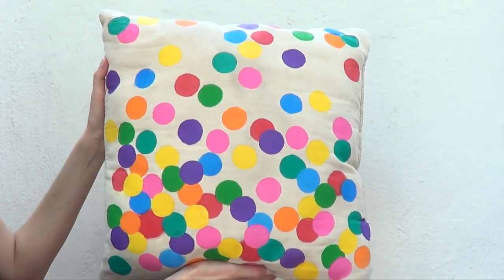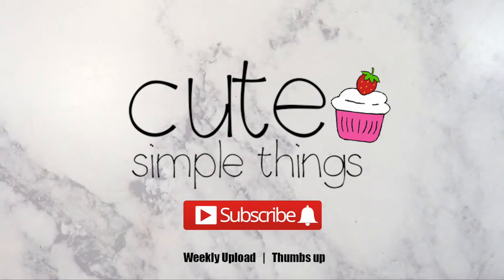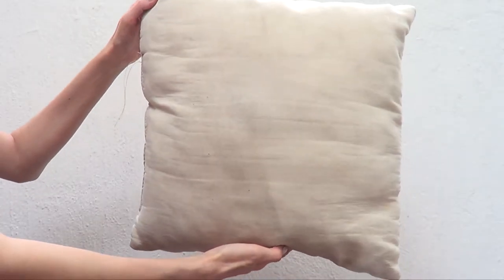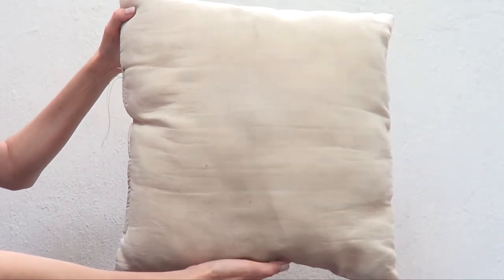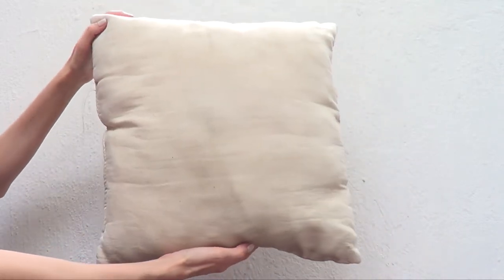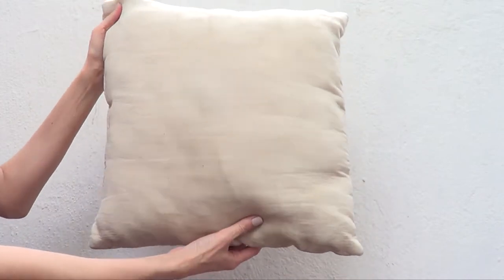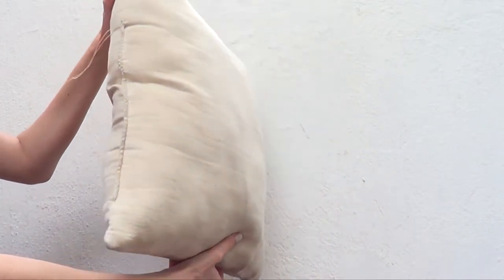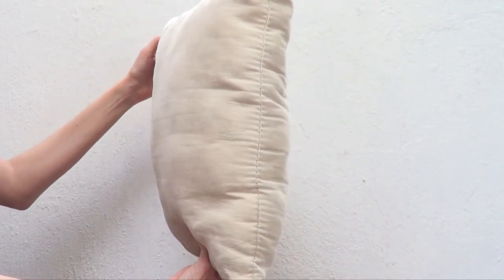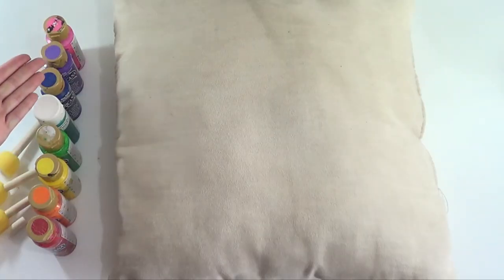Hey guys, it's Raya, welcome to this sprinkles-inspired cushion DIY. For this one we need a cushion — the one I'm using is really old. It's not white, just light, but it's got stains of age, which is one of the reasons I wanted to do this DIY. Just use a cushion you don't use anymore that's lighter so the next step is more visible.